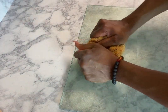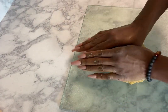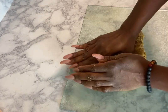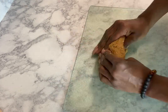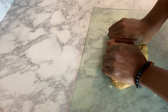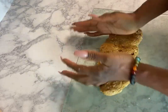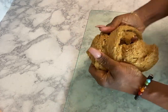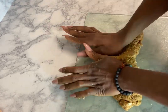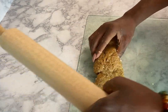Now we're going to place this on a cutting board, form it into a loaf, flatten it out, and form the shape of a rack of ribs. You will need a rolling pin to flatten this out.